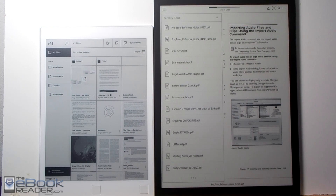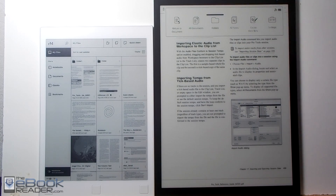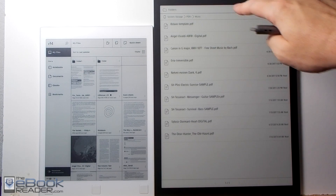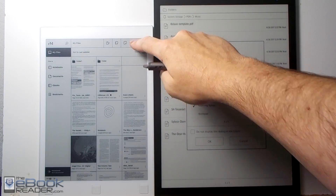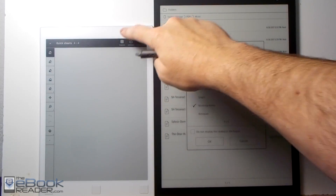When it comes to document layout, the Remarkable has a home screen with different sections. The Sony doesn't really have a home screen — just a basic list where you can create folders and rename documents, which can get unwieldy with a long list. The Remarkable gives you some different organized sections.